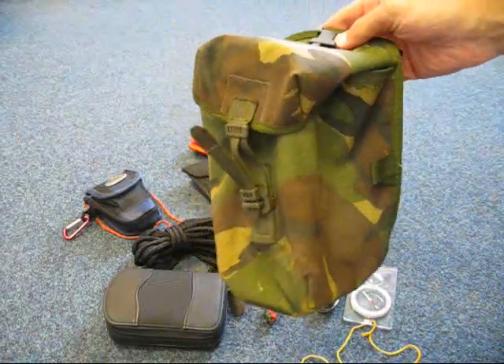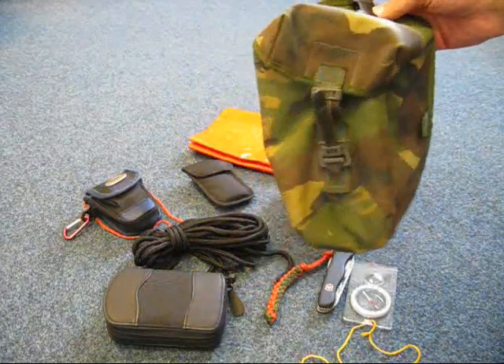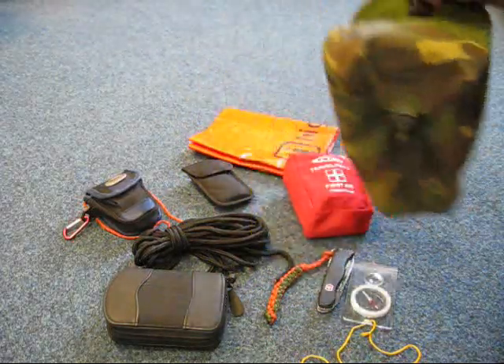So there you go — that's the British Army PLCE utility pouch. Great for bushcraft, paintballing, airsoft, anything like that.